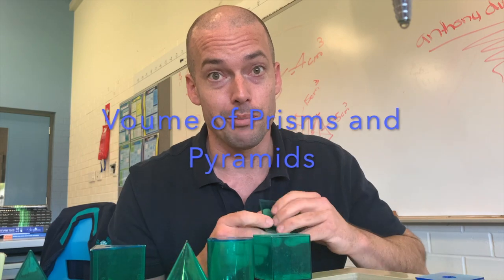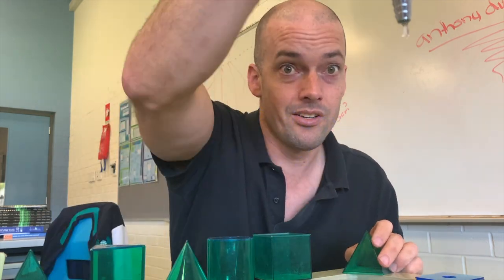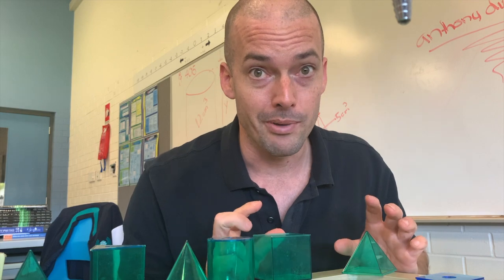G'day guys, welcome back to a special edition of Bish Dog Maths from the Science Sink. The reason we're at the sink is we're talking about volume.